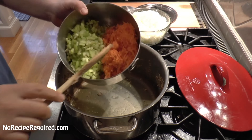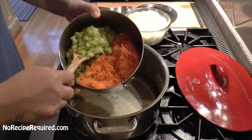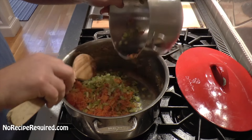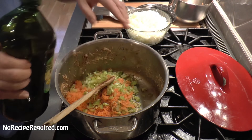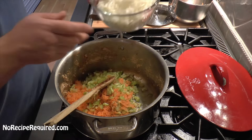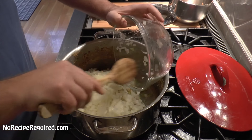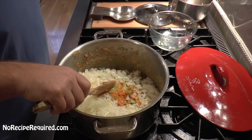I put a ton of veggies in my chilies, and this is no exception. This is four or five finely shredded carrots and about five or six stalks of celery chopped up pretty finely. I like to shred the carrots fine because they're kind of tough and I want them to almost dissolve into the chili. A little bit of olive oil, pan on medium heat. I've also got two really large onions chopped up finely. You want about as much onion as you have combined carrot and celery.